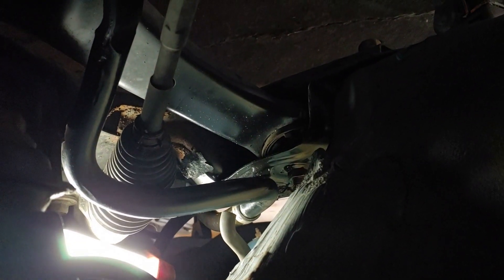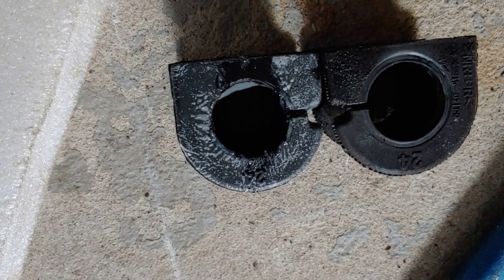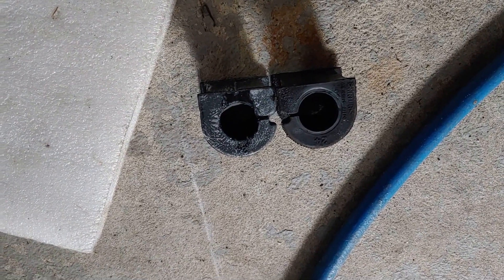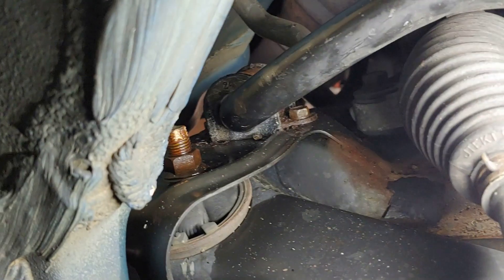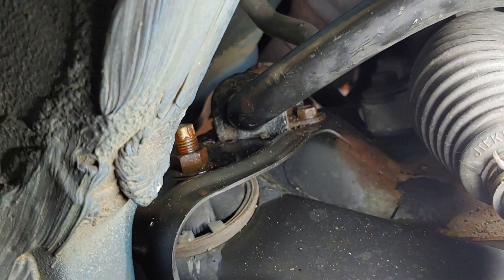We're just going to take the new bushing, pop it back on there, try to line up the bracket, and re-thread it in. I'm going to take off the other side first before we start bolting it back in. I did put a little bit of light grease on the inside of the bushing just to keep it lubricated — sometimes when they're dried out they'll squeak, so we want to keep it moving freely. When you put them in, put the back bolt in first, because if you put the front one in first it's going to be tilted up and a pain to get that bolt started.